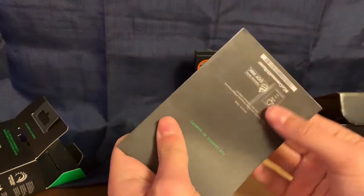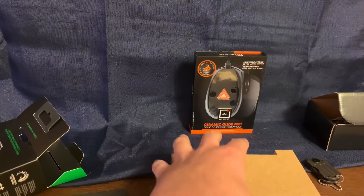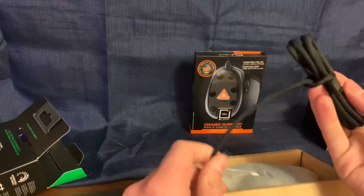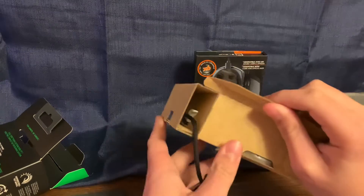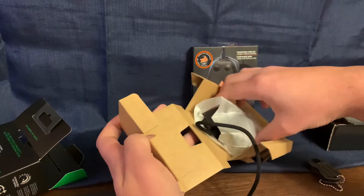By the way, there's a new Magic: The Gathering set coming out which I'm gonna buy a bundle of so I can unbox that — I don't know if I can get the video out early enough because I've been super busy lately, but do expect a Kamigawa Dynasty set unboxing. Anyway, this mouse is wired, which is good because you won't have to worry about things like battery life.